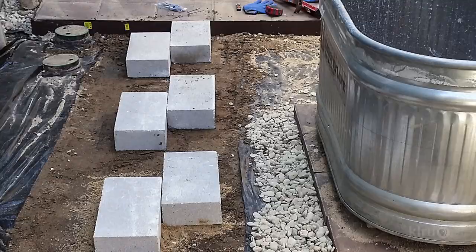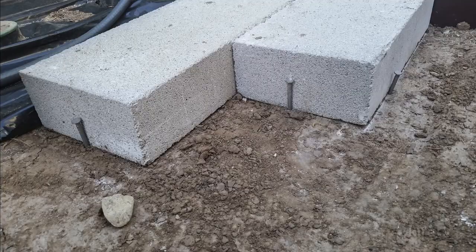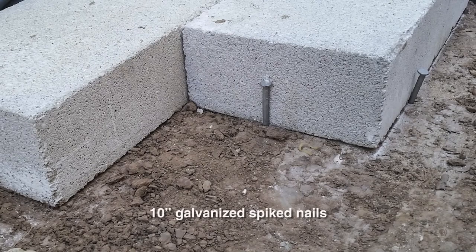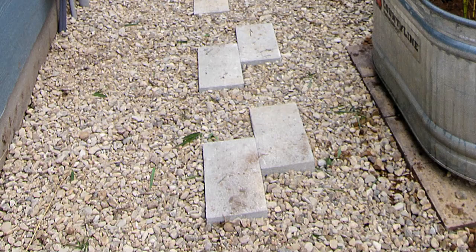I added a row of rectangular paver stone to act as stepping stones. To help them stay sturdy and in place, I used a hammer and drove 10-inch galvanized spike nails into the ground on all sides of each paver. For the rest of the space, I filled it with bagged landscape rocks.